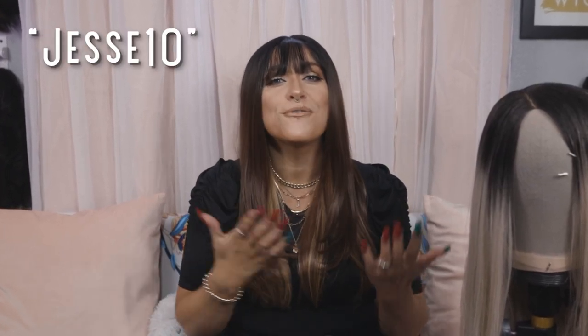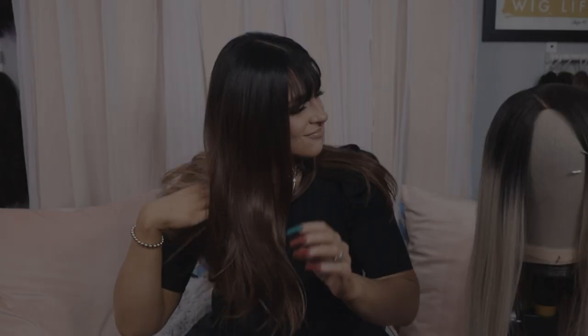I'll put the links down below in the description for the wig I worked on plus the one I had on earlier — they're both from Sassy Misfits. If you haven't ordered from her before, you can use code JESSE10 at checkout and you'll get 10% off your first order. Make sure you check her out. I hope this was helpful and I will see you on the next one. Bye!